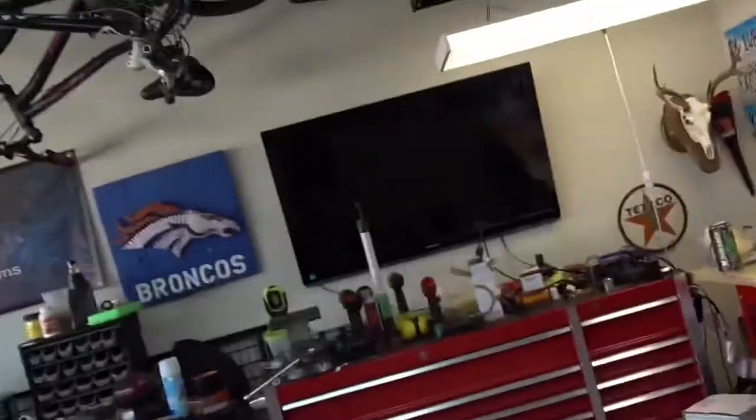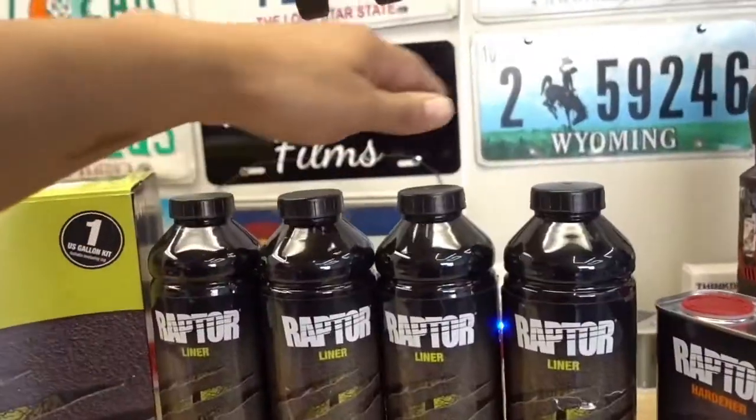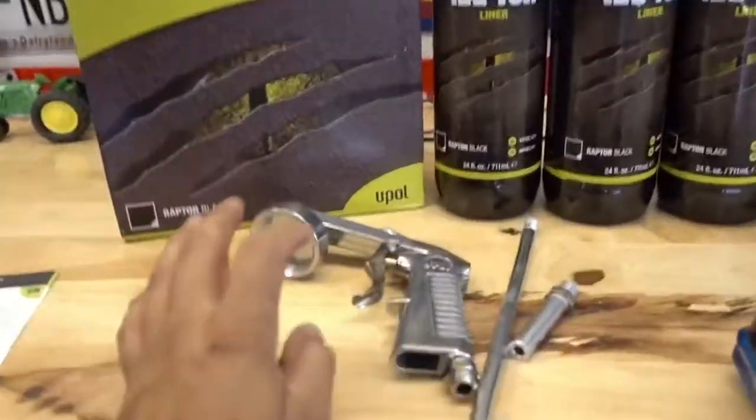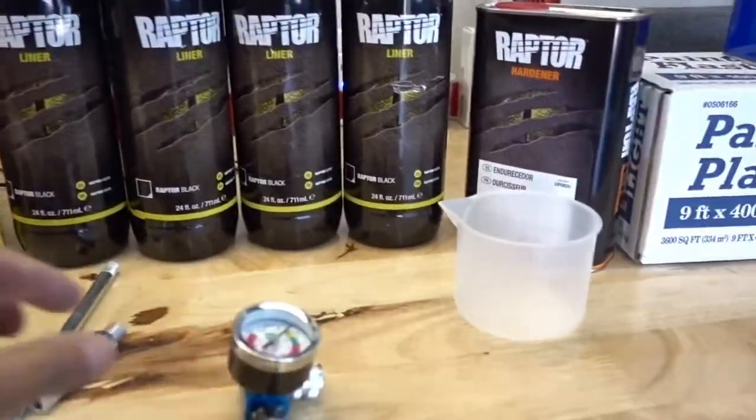I got this kit off Amazon for about $115 to $120 — a really good deal — because I went and got prices for a professional bed liner install and they're charging anywhere from $600 to $800 to get it professionally installed. I figured, let me order this kit from Amazon since it had really really good reviews and I know I can do it myself. When you order this kit you get four containers of the liner, the hardener, a mixing cup, and this sprayer gun.